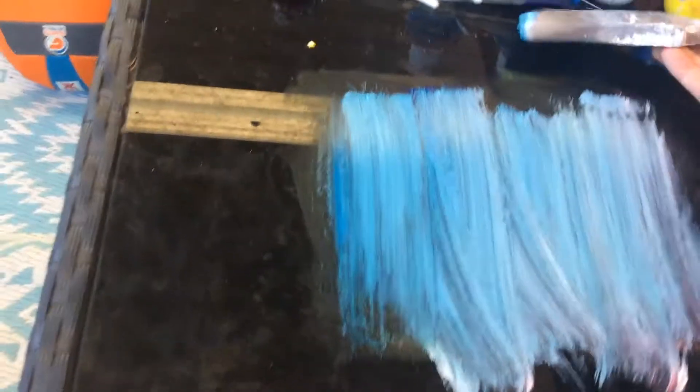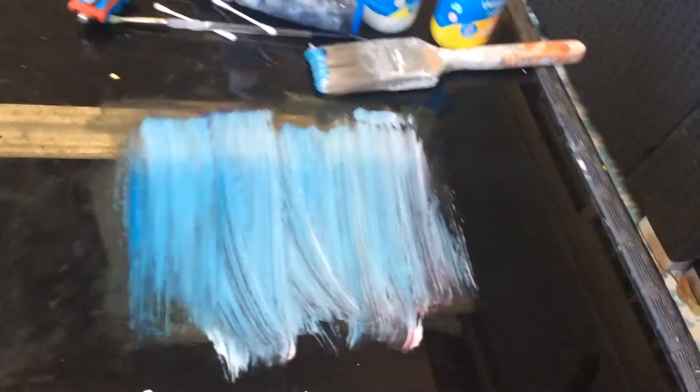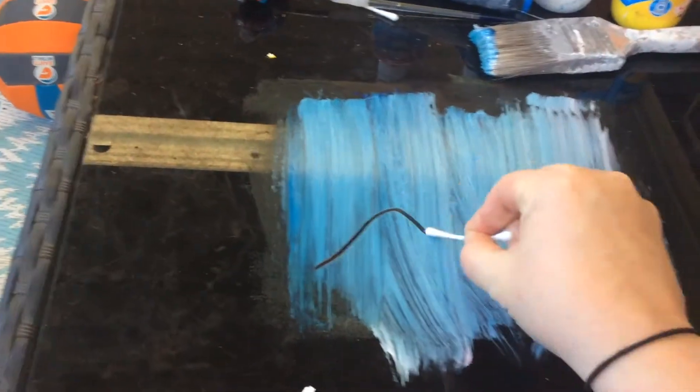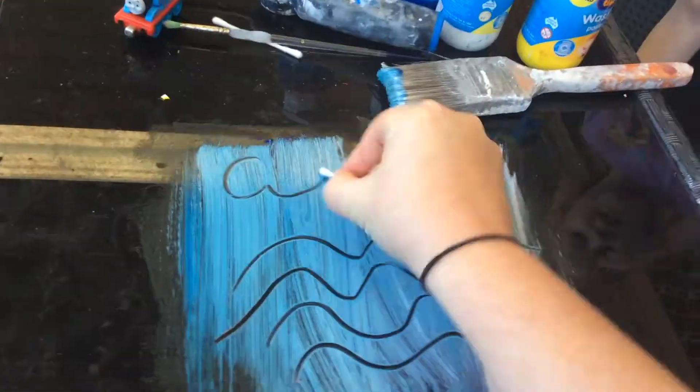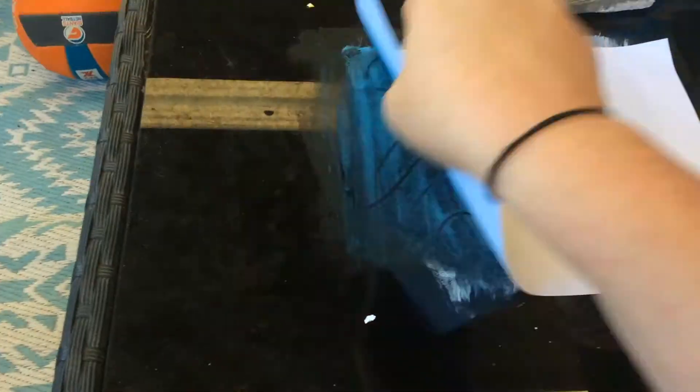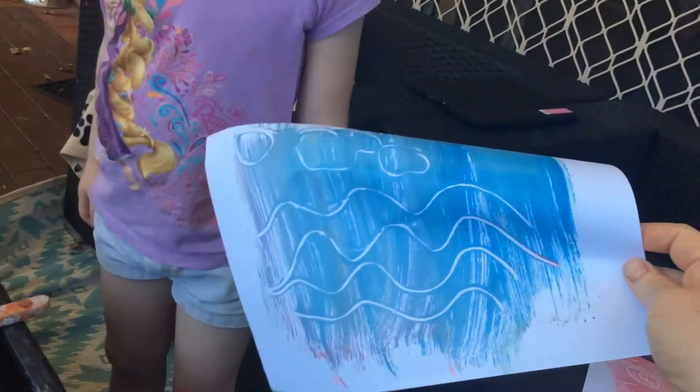And now I'm going to do my monoprint. Again, grab a Q-tip. And there we go — get your print. The nice thing about using a brush is you get those lovely brush strokes in there.